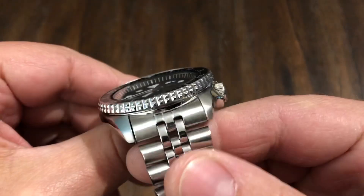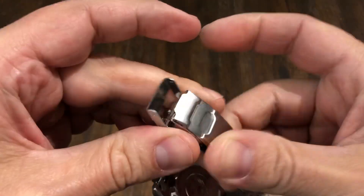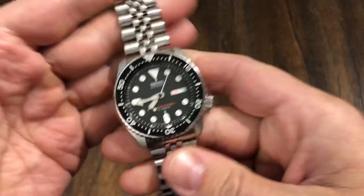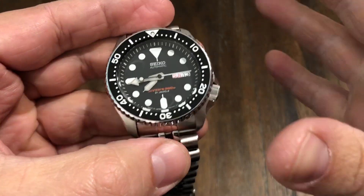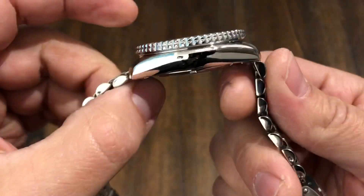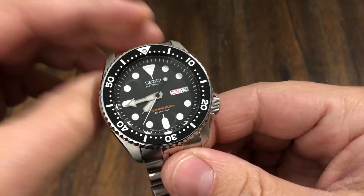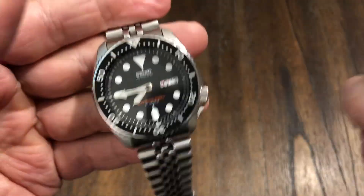It came on a rubber strap, but I sourced out an original Seiko Jubilee bracelet with push pins and Seiko clasp. I love this bracelet — a lot of people are going to hate it, but I love that it's chintzy and jangly. It fits on the wrist very well and is very comfortable. The K models come with the bracelet; the J models come with the rubber strap. The rubber strap is super stiff — I've heard you can soften them up by boiling them, but I'm not going through all that. I love the look of this bracelet.